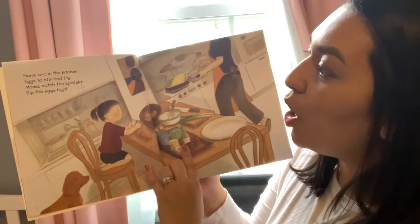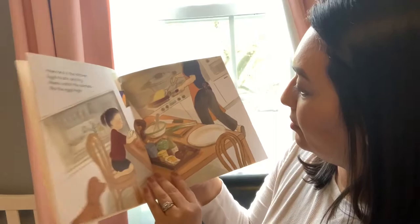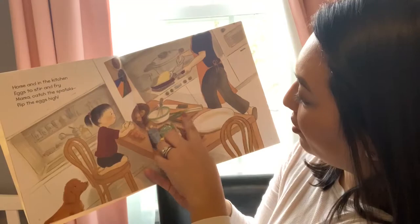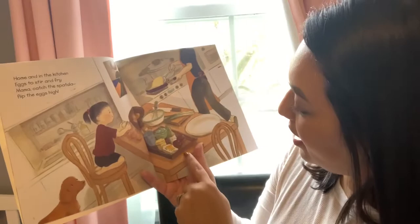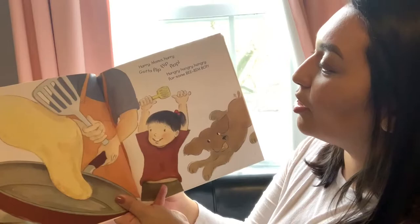Home and in the kitchen, eggs to stir and fry. Mama, catch the spatula. Flip the eggs high. They have a lot of things on the table — a basket with vegetables, green onions, and she's cooking an egg. Maybe they have some sauce or spices too. Hurry Mama, hurry. Gotta flip, flip, flop. Hungry, hungry, hungry for some Bi Bim Bap.